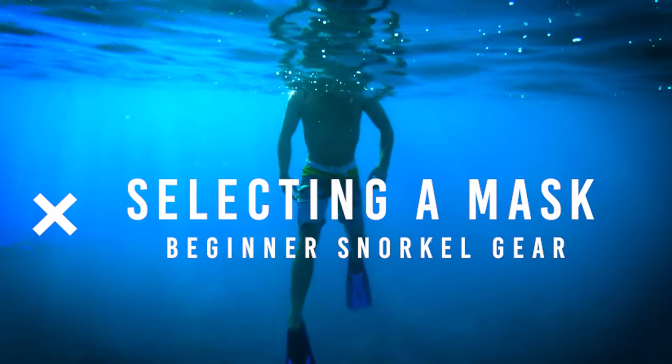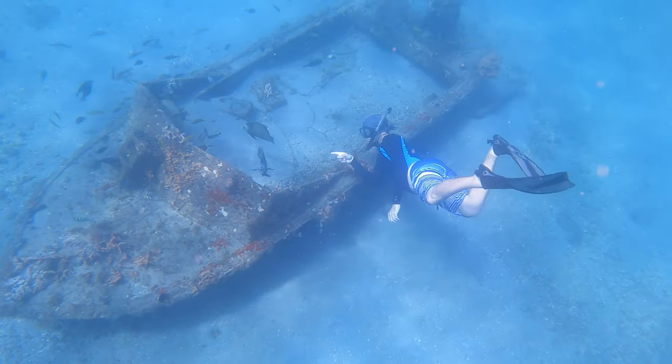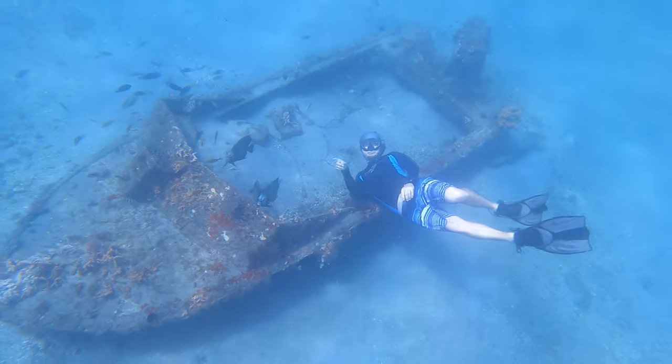Selecting a mask: for beginner snorkelers I always recommend a traditional snorkel mask instead of a full face mask. These masks are safer and simpler, and they can be used for scuba diving or free diving as your skills progress.